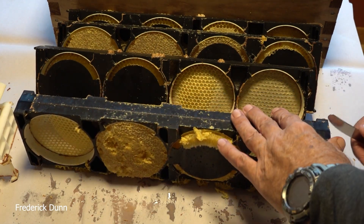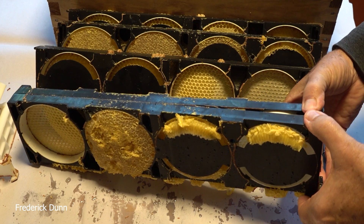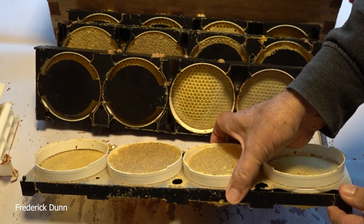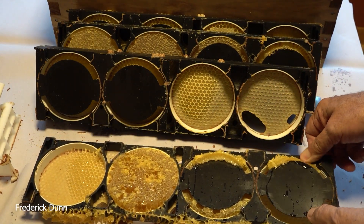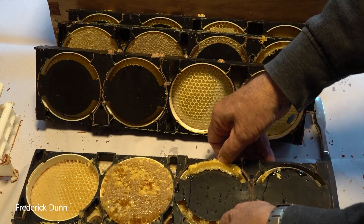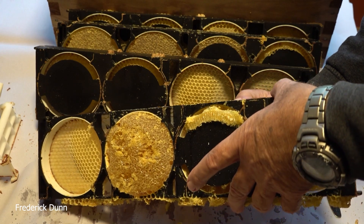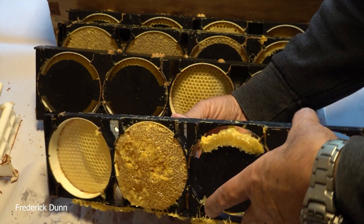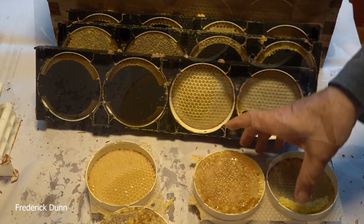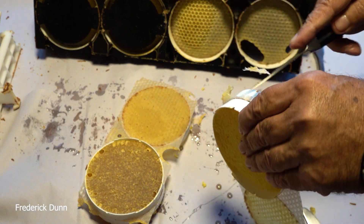Now we just pry these apart - this is pretty standard - and cut away the foundation wax. The foundation wax I use here I sourced from Better Bee. It's designed to be eaten - it's thinner than normal foundation in your beehive. Some of it was damaged - the bees did not want to mend holes in the foundation. When putting these together, this is not an opportunity to use scraps or leftovers. They really have to fill the entire round. Once we get these apart, you just go around and cut away the edges of the foundation.